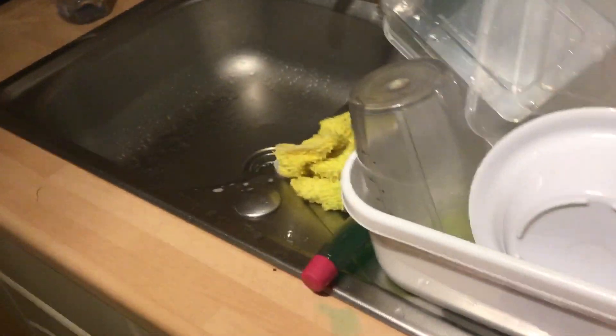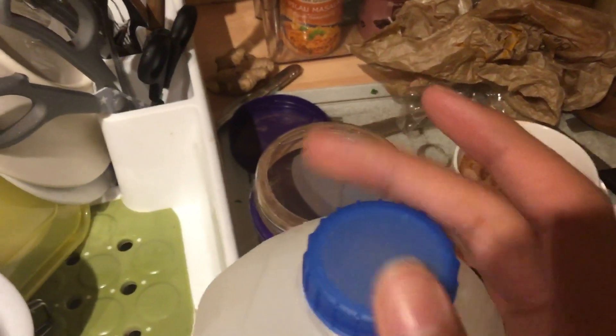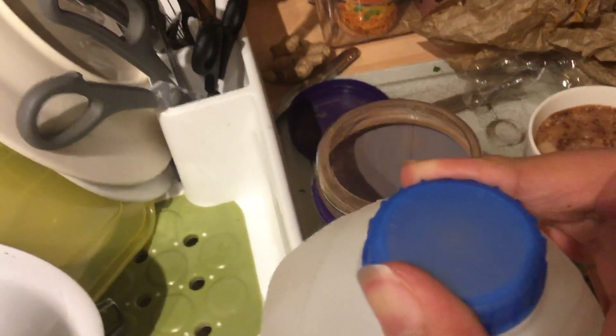I can just pour it out a little bit. Rotate it clockwise until it's tight.